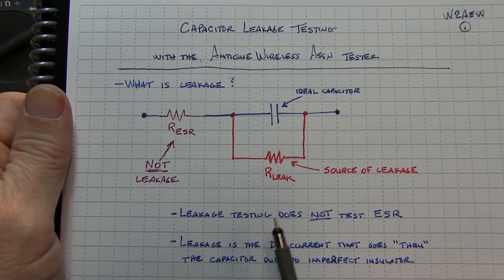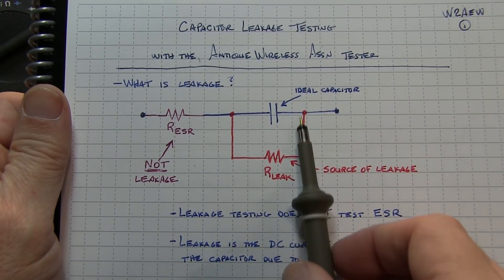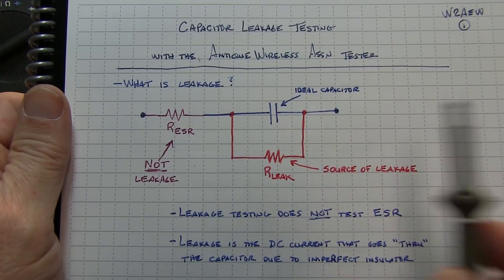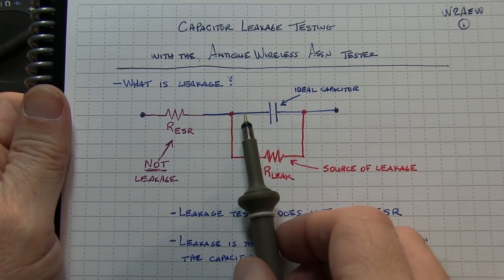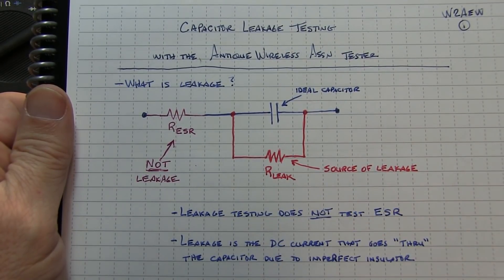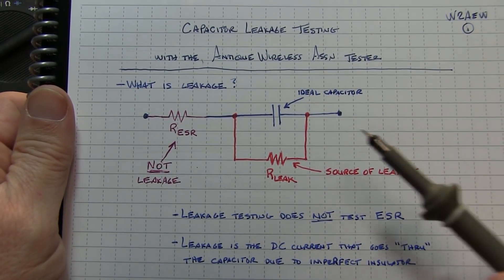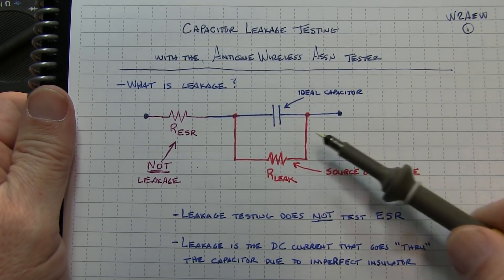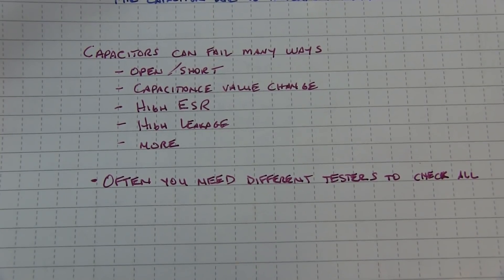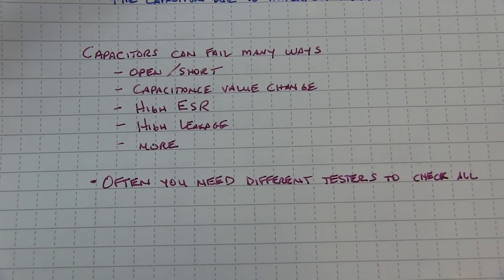Leakage is effectively the current that flows through the insulator, and it can be modeled by a resistor in parallel with the capacitor itself. Ideally a capacitor will block DC entirely, but leakage is in fact the DC current flow that does go through a capacitor. Contrary to what you might think, there are acceptable limits for DC leakage in a capacitor.